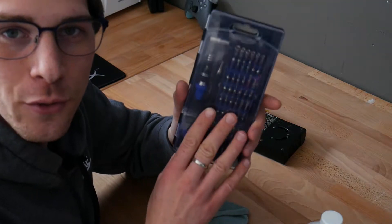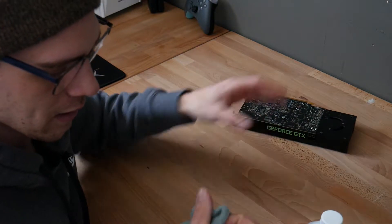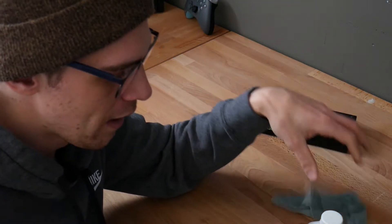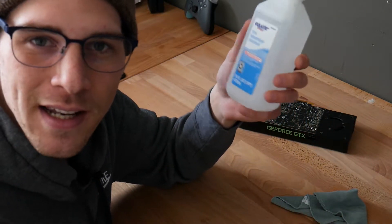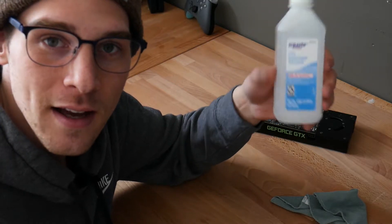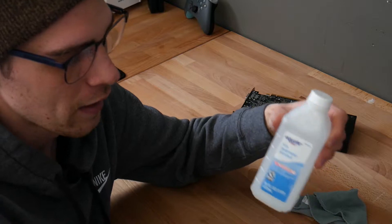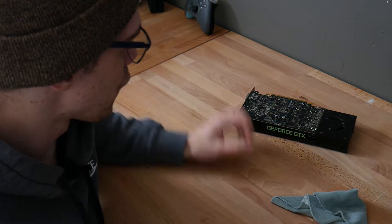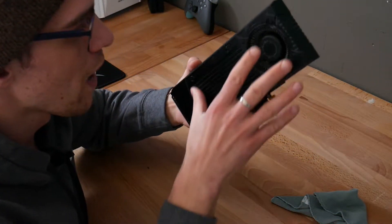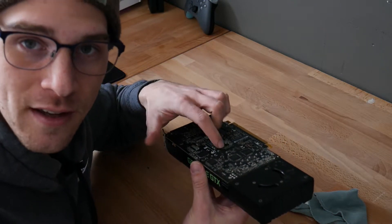You're going to need a Phillips screwdriver to take off the screws on the back. You're going to need a little rag or paper towel to wipe the old thermal paste off, and then some isopropyl alcohol — 70% to 90%. I got 70%; they didn't have anything higher in stock so I would have gone 80% or 90%, but this will work just fine. And a little Q-tip or something like that. First we'll take the screws off so we can remove the shroud from the PCB and get access to the chip itself.